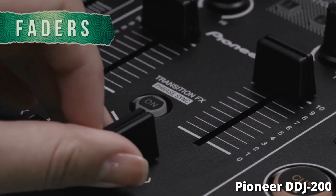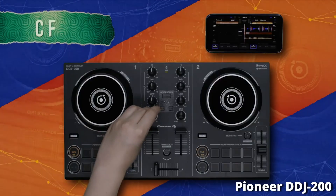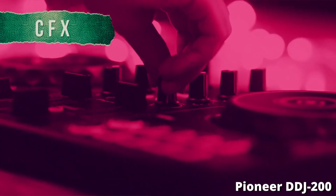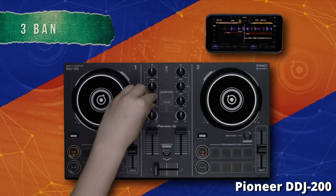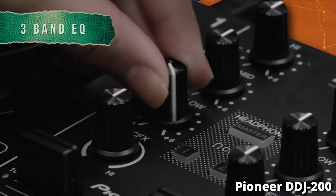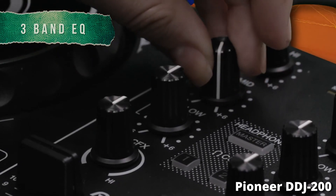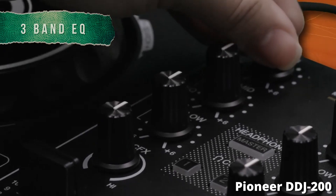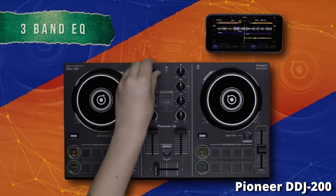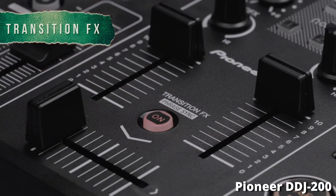This DJ controller supports multiple DJ softwares, including — most importantly — Rekordbox. Rekordbox is probably the best piece of DJ software in the world, absolutely jam-packed with features that professional DJs use. It can be a little overwhelming at first, but you can pick it up over time and it'll only make you a better DJ. It's also compatible with phones, so you can DJ directly from your phone and connect via Bluetooth with no wires needed, streaming songs directly to your controller.